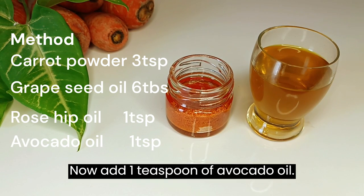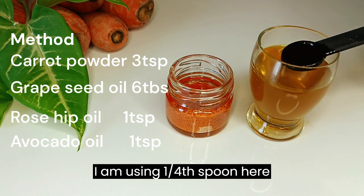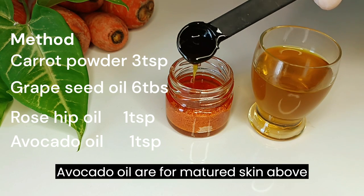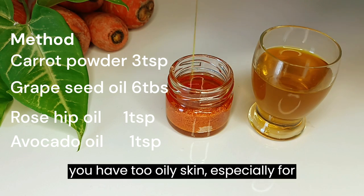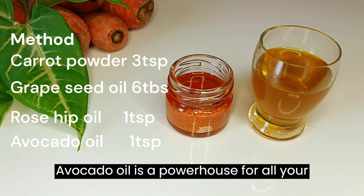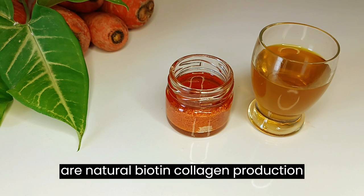Now add 1 teaspoon of avocado oil — I am using a quarter teaspoon measure here, so I am adding it 4 times. Avocado oil is for matured skin above 25 years of age. If you have oily skin, especially teenagers, avoid this step. Avocado oil is a powerhouse for all your skin problems, and avocados are a natural collagen production source.